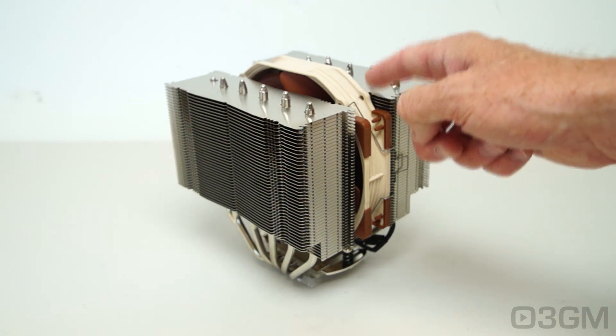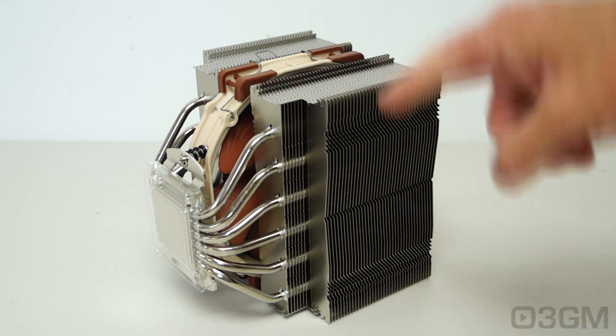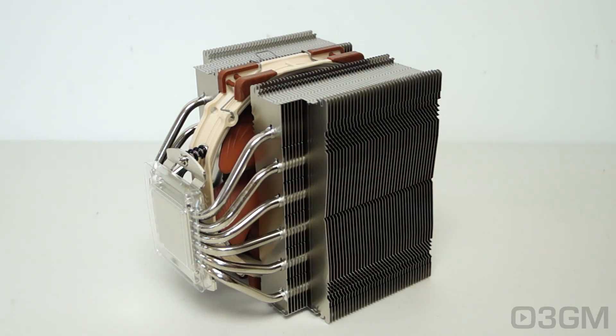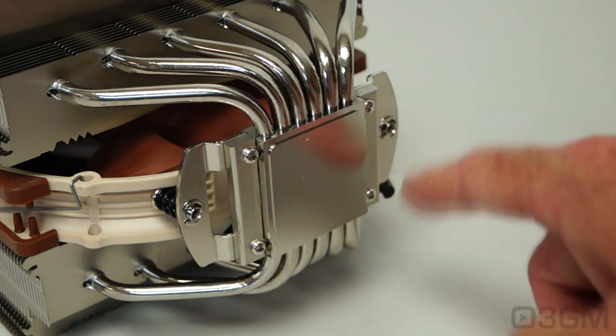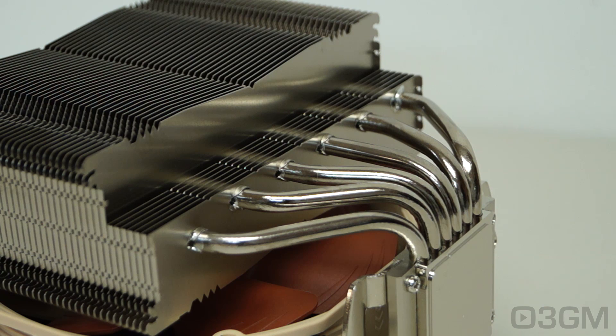You can add two more NF-A15 PWM fans on each side. What you have here is two towers, each with many aluminum fins. There are six heat pipes going into each tower, and it goes down to a solid copper base — everything is nickel coated. The heat pipes come down into this solid copper base, which is extremely smooth. There's also a cutout on each tower.